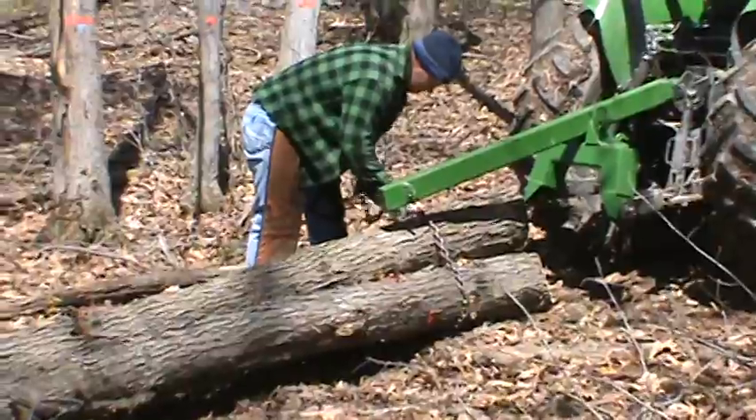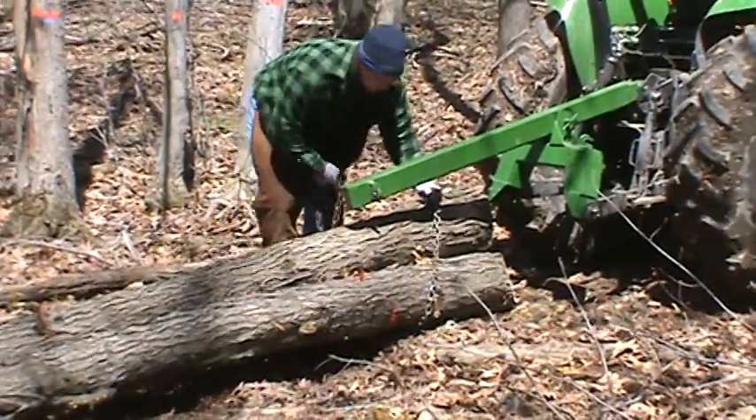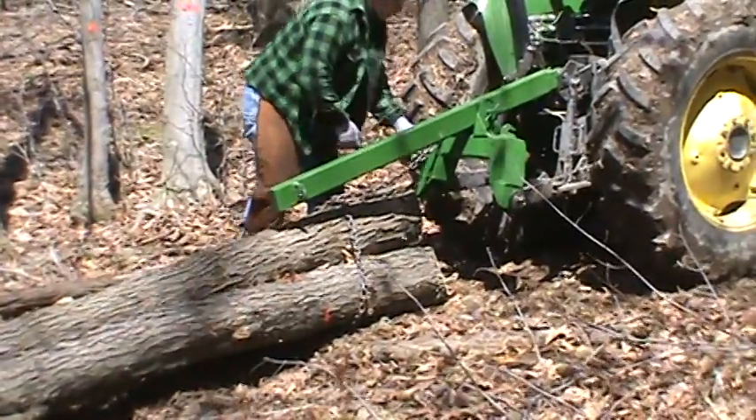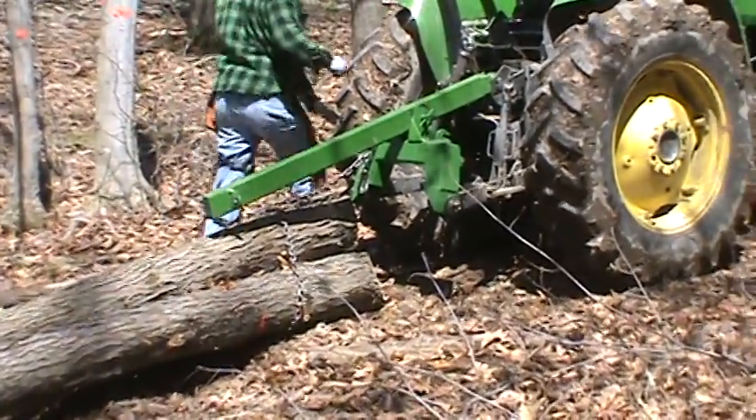He's repositioning the chain to make sure everything's gonna be secure — he doesn't want to lose a log in the process.